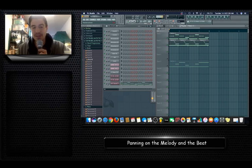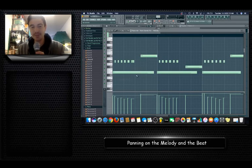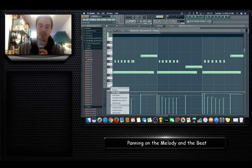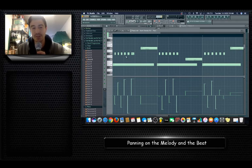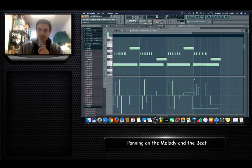You can also pan using the knob on the channel, but the problem is that affects the entire measure of notes — it can't dig in and move notes one by one. So you want to left-click on the notes after they're recorded or drawn out, or right-click and go to Piano Roll, and do all your panning in there. That way you can add panning to specific individual notes within the measure.